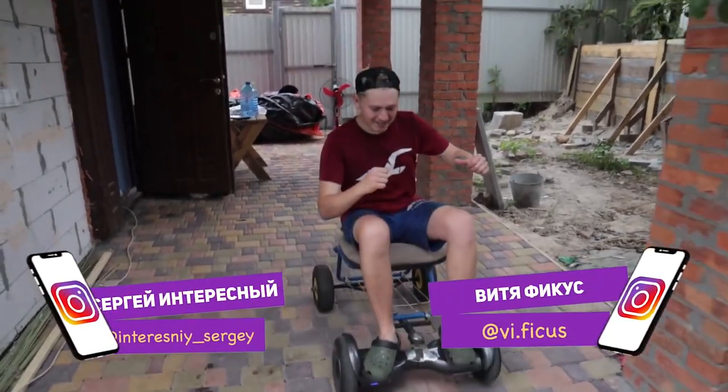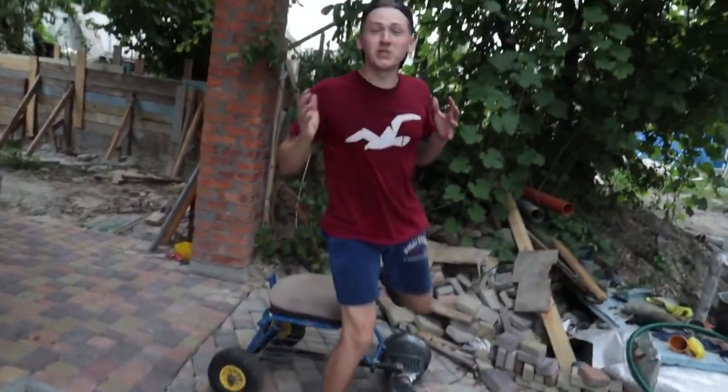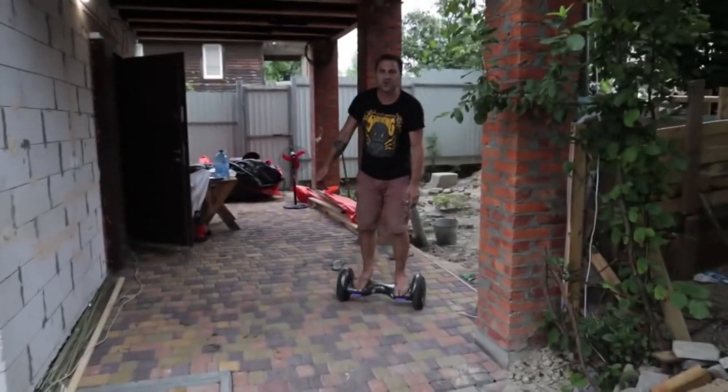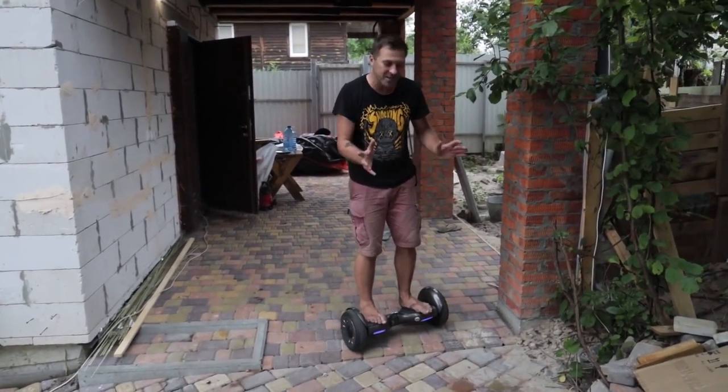Hi guys, you're watching Interesting and Ficus. Once we made an electric car out of a hoverboard, and we got an idea: why not make something like that, only a floating one? Today we decided not just to make a floating hoverboard, but a whole catamaran.